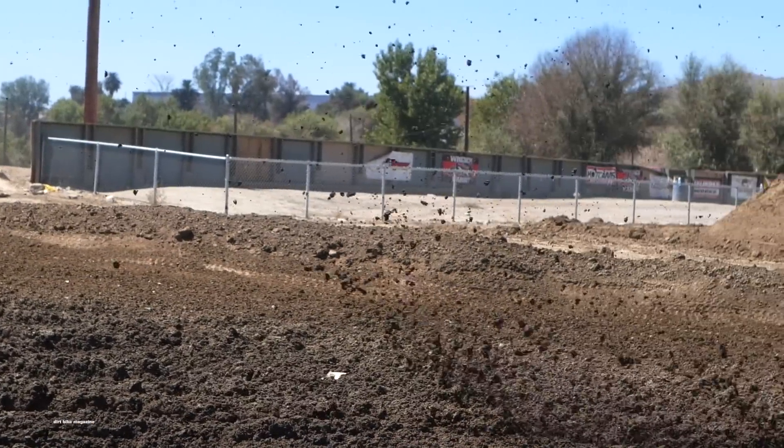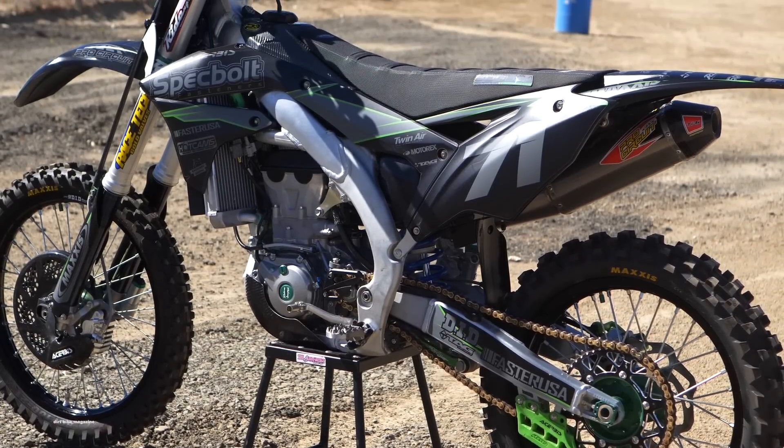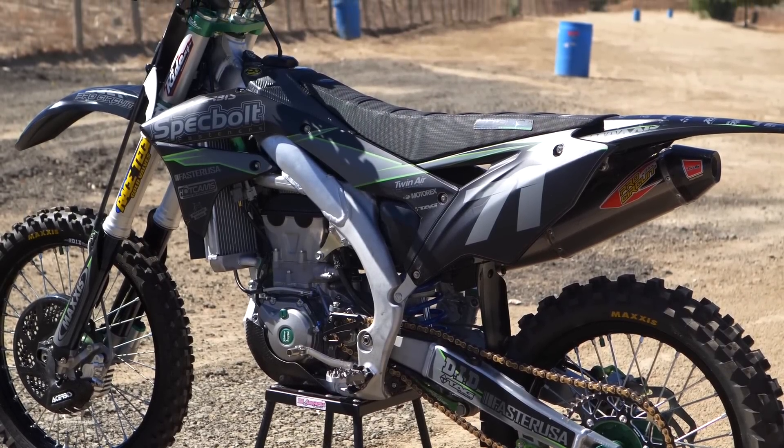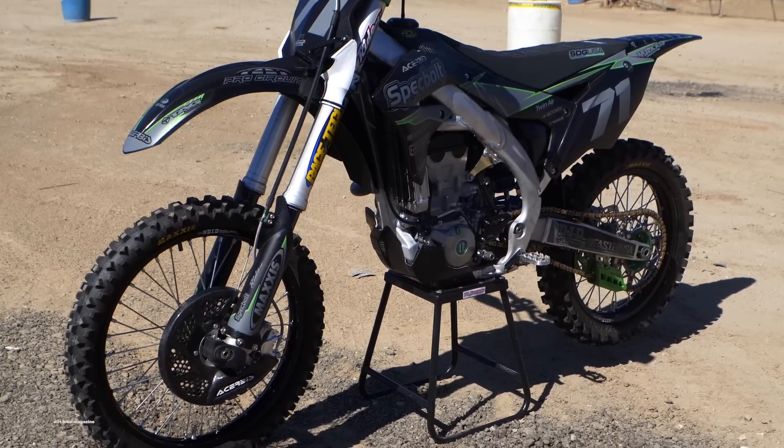With this we made some targeted changes to the exhaust, the engine performance, the clutch, suspension, wheels, and then gave it a brand new look — completely different from the stock motorcycle.